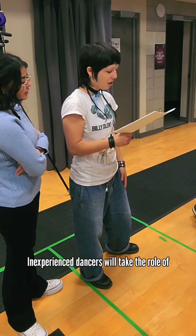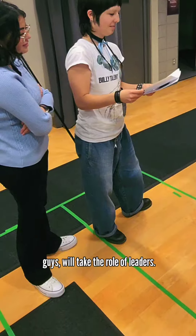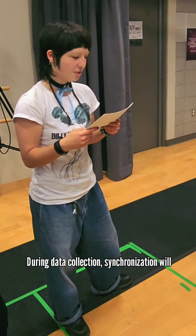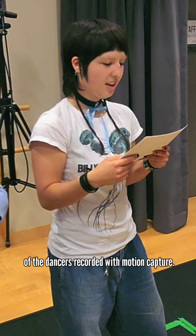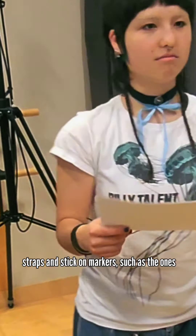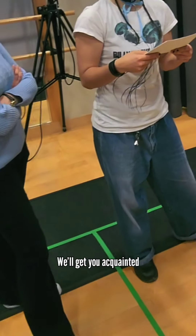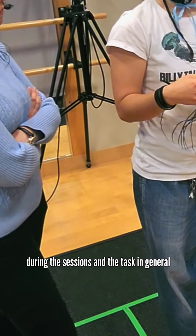Inexperienced dancers will take the role of followers, and experienced dancers, like you guys, will take the role of leaders. During data collection, synchronization will be measured by looking at the body motion of the dancers recorded with motion capture. In those sessions, you will be asked to wear straps and stick-on markers such as the ones played out the other day, to get acquainted with the dance steps that will be performed during the data collection sessions and the tasks in general, as well as practice performing in classes.